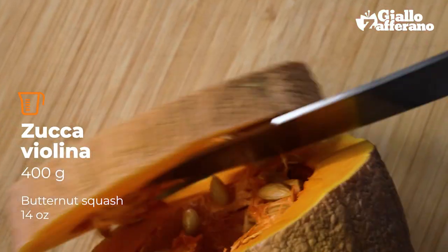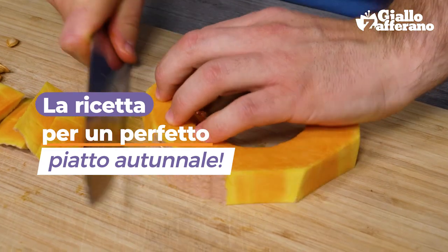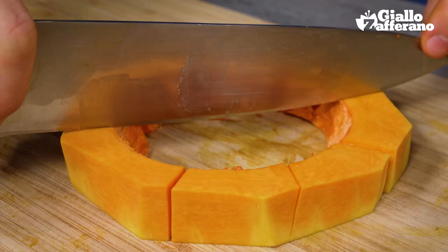We start off with the pumpkin, cutting it into slices and then cleaning it. Then we chop it all roughly into large pieces.